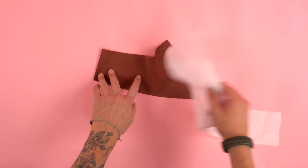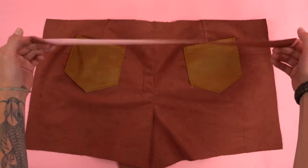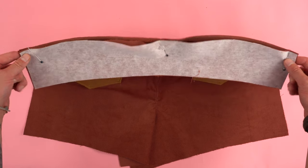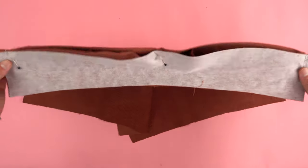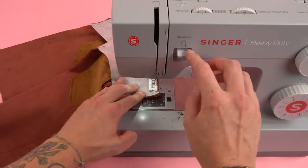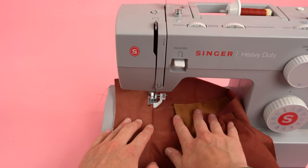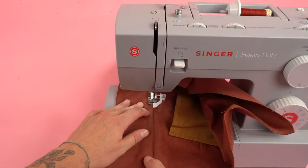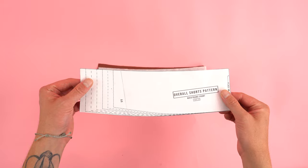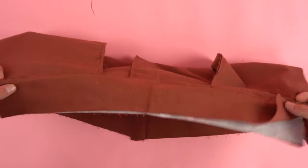Moving on to the waistband back panel — grab one of your waistband back panels and your interfacing panel, place the interfacing on the wrong side and iron it on. We're going to be adding both waistband panels to the back pant panel. Make sure the curve is pointing up, place the right sides together for the front and right side to wrong side for the back — sandwiching the pant panel in between both waistband panels. Pin it so it's not moving around, then sew at a quarter inch seam allowance, double checking you're sewing all the layers. Flip both waistband panels up so the seam is lined up, press, then add a top stitch all the way along that edge. Grab your waistband front panels and do the same exact thing: add the interfacing, sandwich it in between the panel, and sew it on.